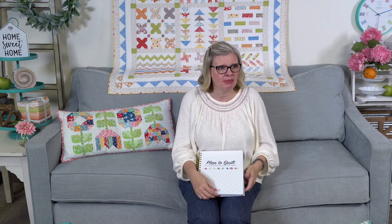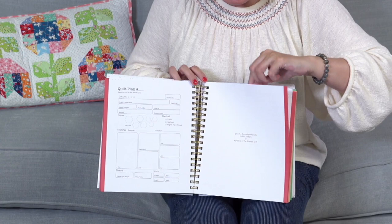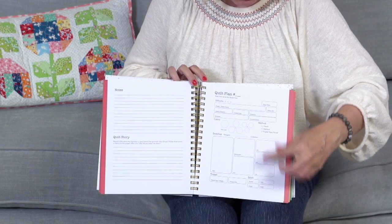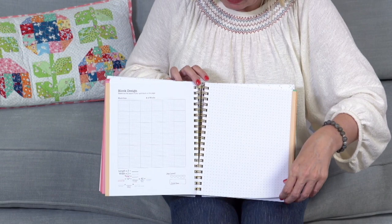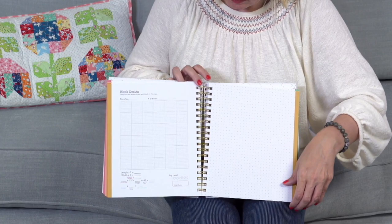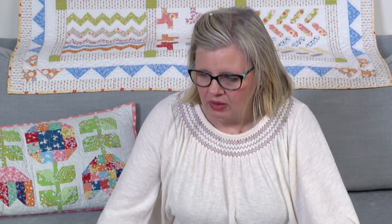Plan to Quilt by Shannon Gilman is a brand-new binder — maybe her third or fourth version. It has graph paper, dotted paper, sections for notes, and project fill-in pages. Her previous versions have sold really well. It's a little big for my sewing room but it's really nicely done. We also showed our new economy paper last week — size guides are online for the six-inch and twelve-inch versions.